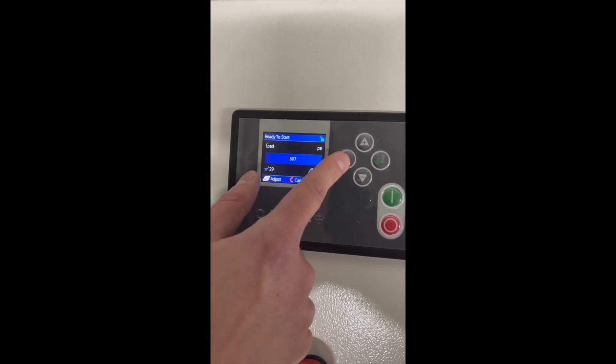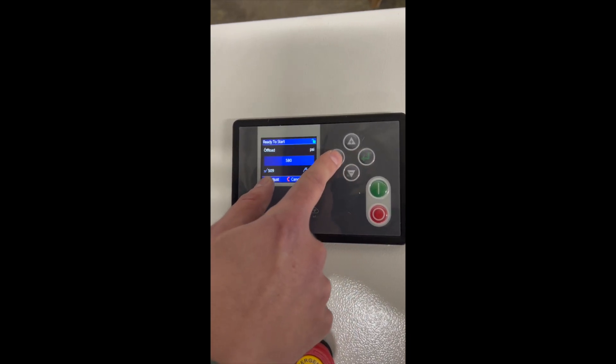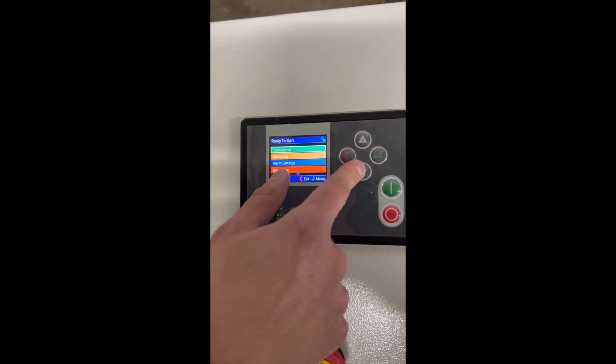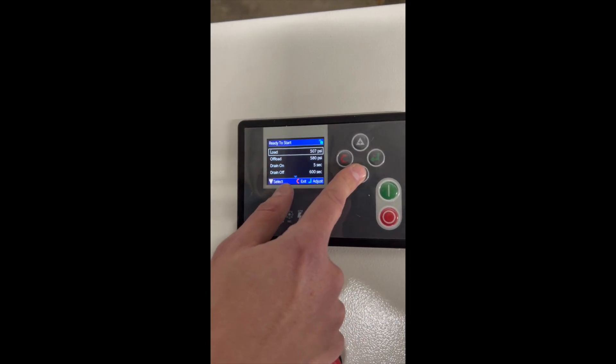Now it's going to let me change the stop and start pressure — the on-load and off-load pressure. You can go in and change those settings. I would leave drain on active level, light, and similar options as they are. That's where all the settings are found in this menu.